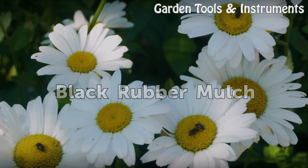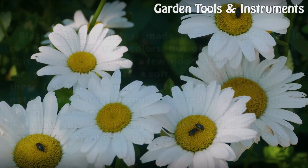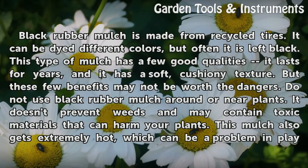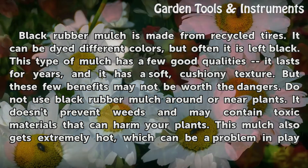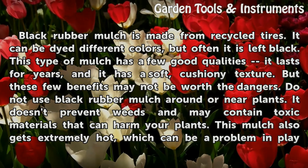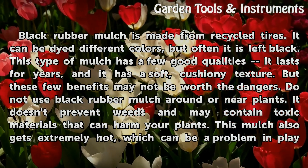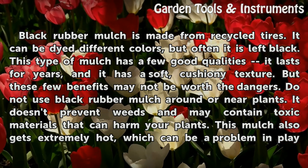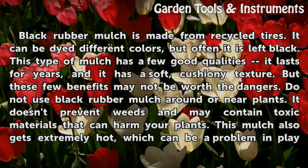Black rubber mulch is made from recycled tires. It can be dyed different colors, but often it is left black. This type of mulch has a few good qualities: it lasts for years and has a soft, cushiony texture. But these few benefits may not be worth the dangers — do not use black rubber mulch around or near plants.